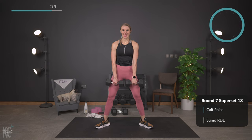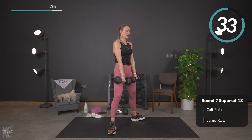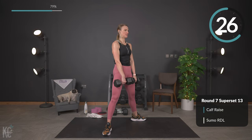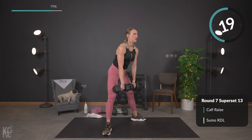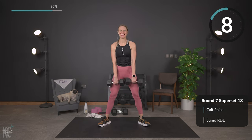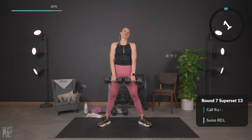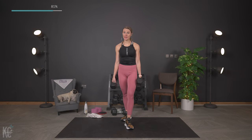Sumo Romanian deadlift — walk the legs out and here we go, down lower slowly, core engaged, squeeze. Just like the sumo squat: legs are out wide, toes are out. Dumbbells stay close, just sliding the weight down and in. Core is engaged, back is flat. Perfect — so close, a few reps left. Last rep.